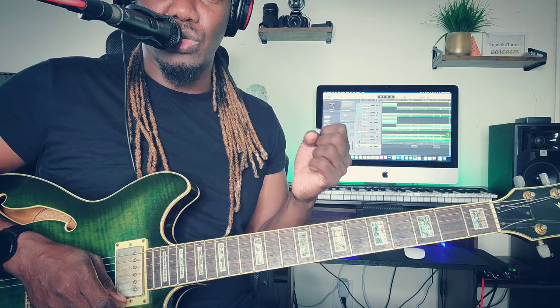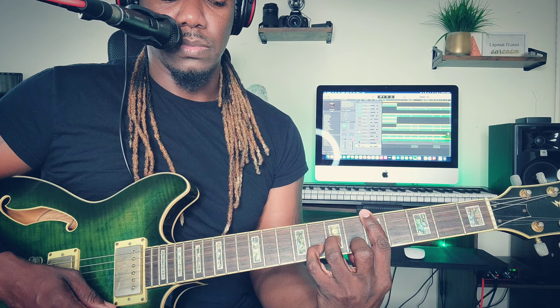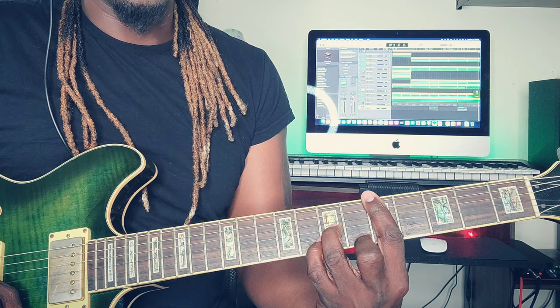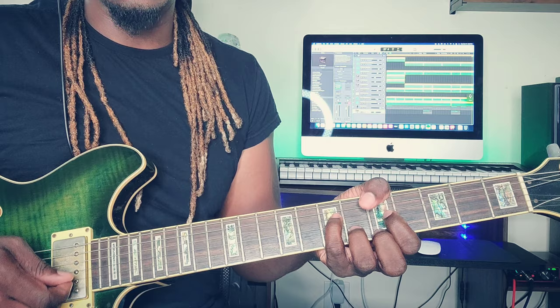Now for the G minor — most of you know the standard version, but we're not going to use that one because we do not want that heavy tone. We want it thinner, because if you listen to the song the bassline is already heavy and really digging, so you want to cut through the mix. To form this one, bar the whole fifth fret, place the middle finger on the first string sixth fret, ring finger on the third string seventh fret, pinky finger on the second string eighth fret. Concentrate on the thinner strings.